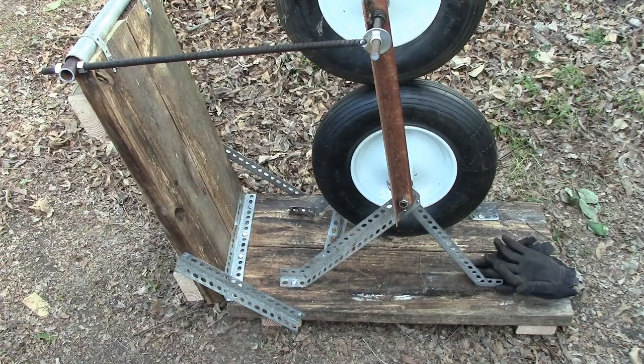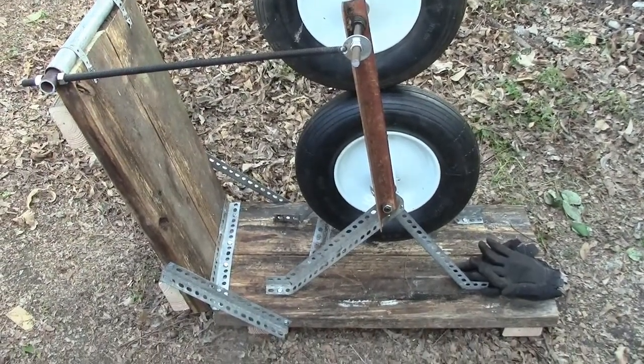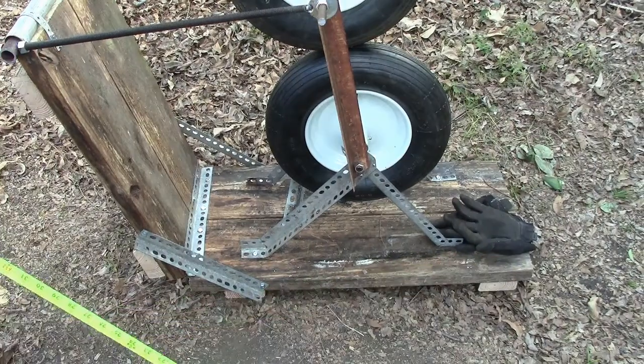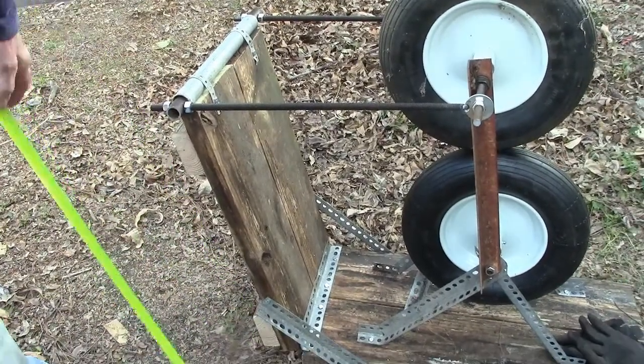The frame — my original one was all built out of metal and everything was welded. This one is just a prototype, so it's got some lumber and brackets. It's mostly all bolted together, except for this washer that's welded on the end of a piece of all-thread. The bottom part is about 31 inches. The upper back part is approximately 26 inches.